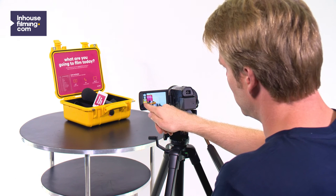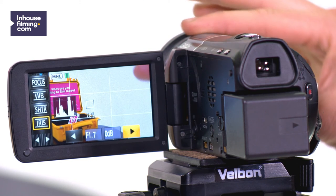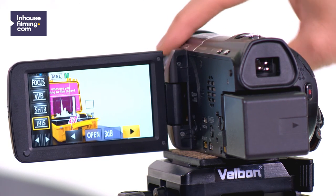Set the iris. With the iris you can darken or lighten the image. This is useful for example when you're shooting against the light.